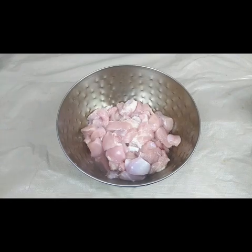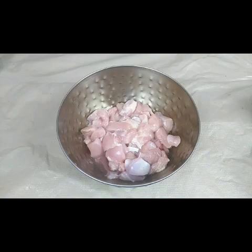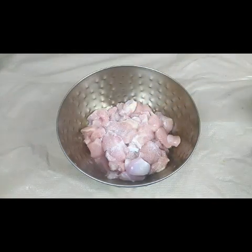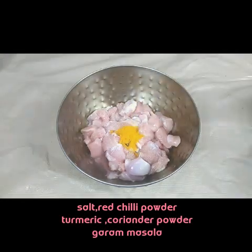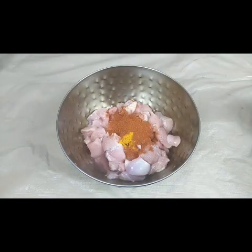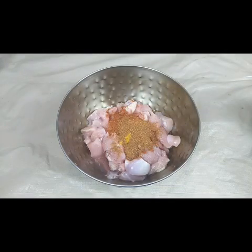Now for marinating the Chicken 65, first we need to put half a teaspoon of salt, or as much as you require, one quarter teaspoon of turmeric powder, one teaspoon of red chili powder, half a teaspoon of garam masala, and half a teaspoon of coriander powder.